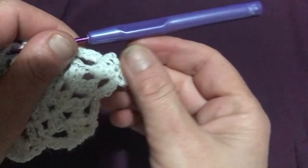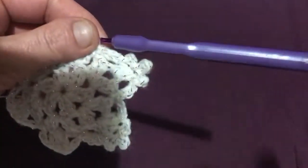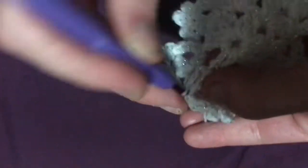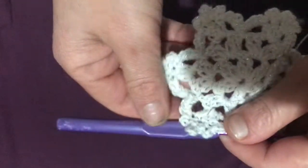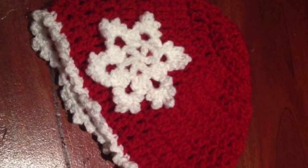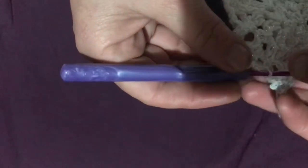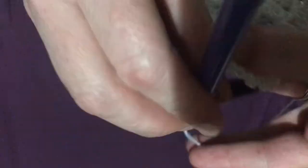We're at our sixth and final point of our snowflake. At this point you can just slip stitch down to the base of that first single crochet, snip your yarn, and finish it off — if you wish to use it as an embellishment like on these hats. However, if you want to hang it from a tree or any other hanging, you can chain 10 and slip stitch back down to that base to make a little hanger for it.